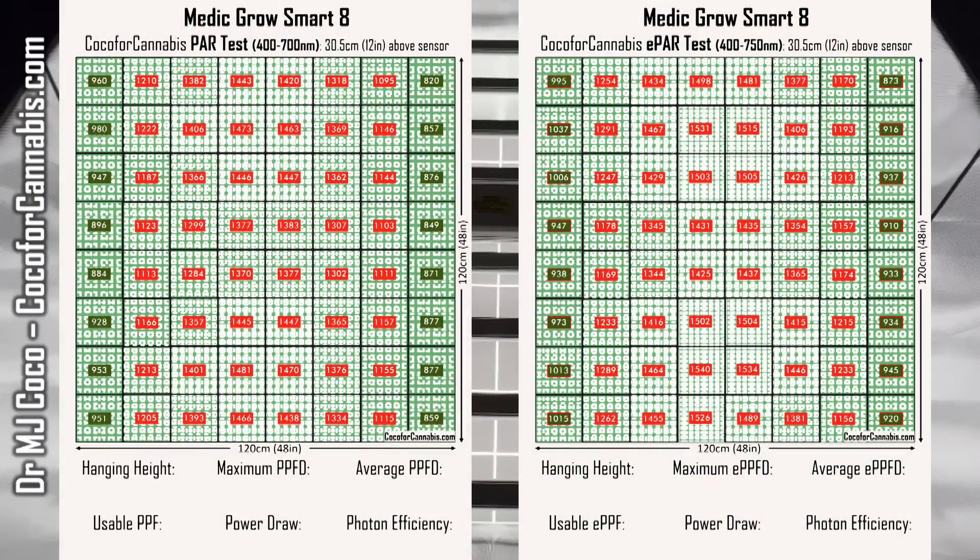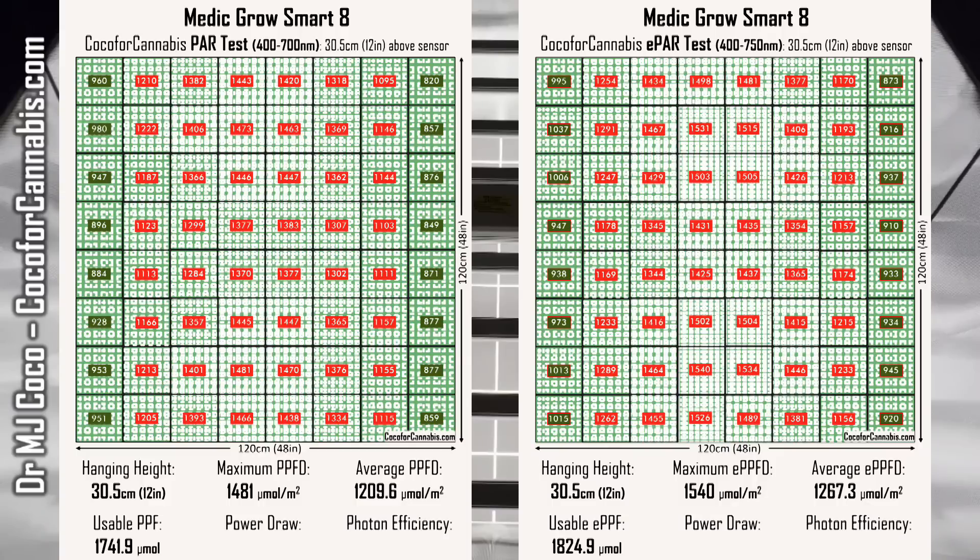The hanging height for these tests was 12 inches — 30.5 centimeters above the sensors. The maximum PPFD was 1,481 micromoles per square meter and the maximum ePPFD was 1,540. The average PPFD was an impressive 1,209.6 micromoles per square meter, which converts to a usable PPF of 1,741.9 micromoles. In the ePAR range, the average was 1,267.3 micromoles per square meter for a usable ePPF of 1,824.9 micromoles. Power draw during both tests was 750 watts, giving a usable PAR photon efficiency of 2.32 micromoles per watt and usable ePAR photon efficiency of 2.43 micromoles per watt.